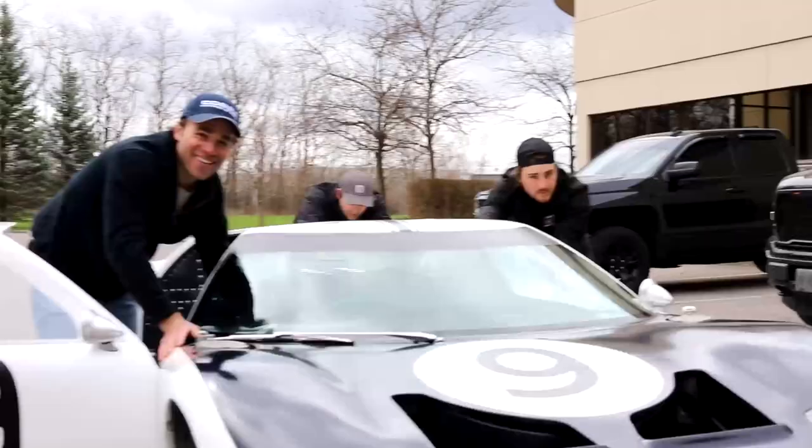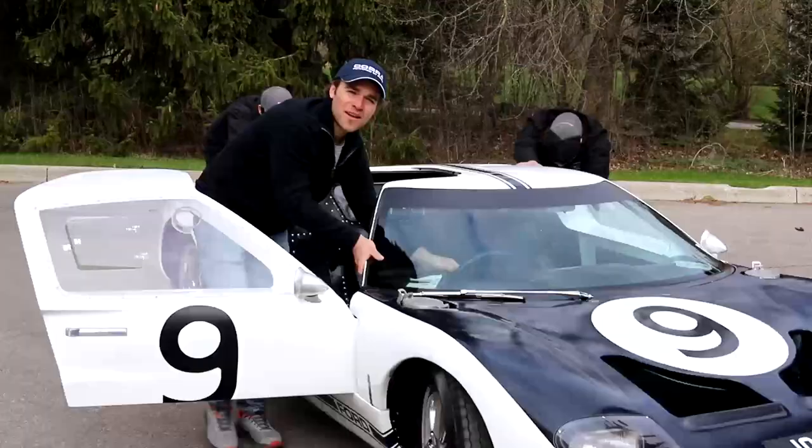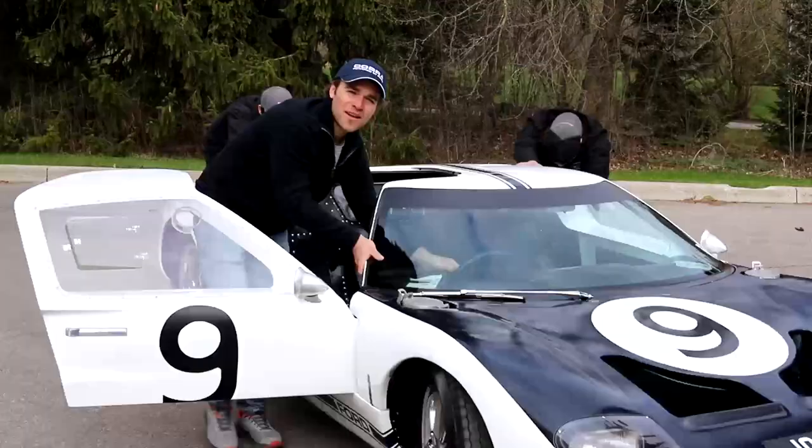We're going to do a deep dive on each one of these 1965 factory Ford race cars. If you guys are looking for more videos, check out the video on the screen of the Shelby GT350s, and then another video where my dad actually fires this thing up.